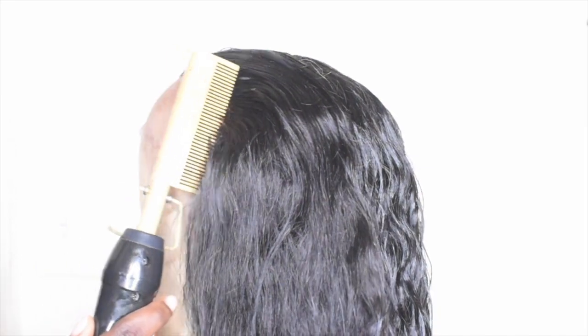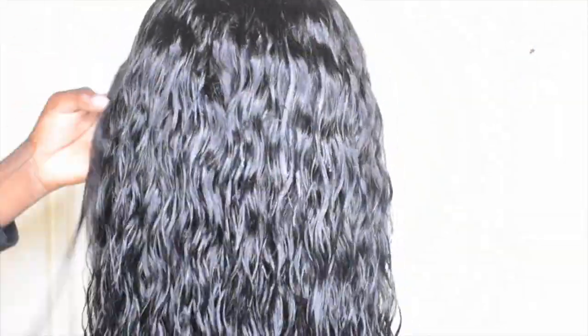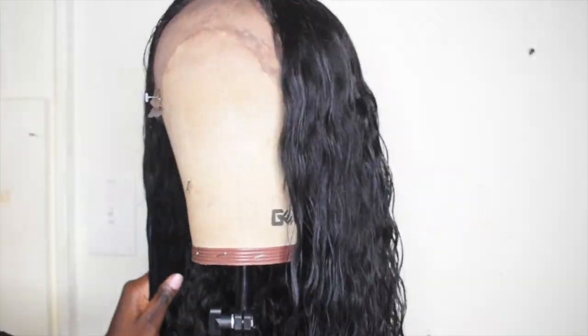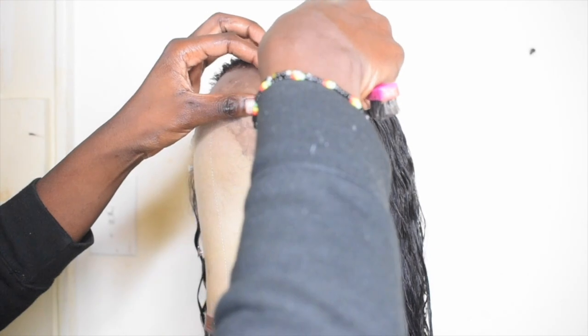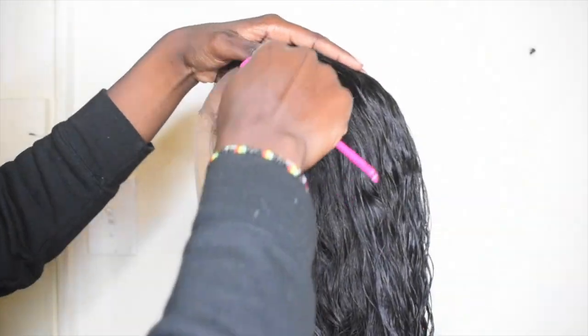By the way, this wig was 24 inches and 150 density — fire! The curling cream I'm using is Cantu, which you can get at the beauty supply store for $7.99 — great price. We're just moisturizing the hair to see what's up with the curl pattern or water wave pattern.